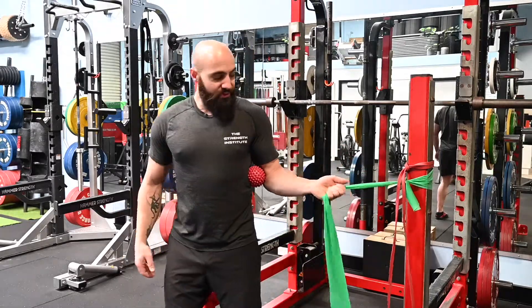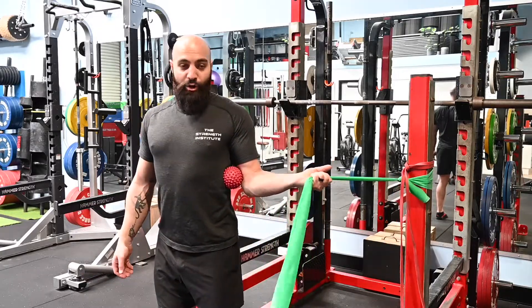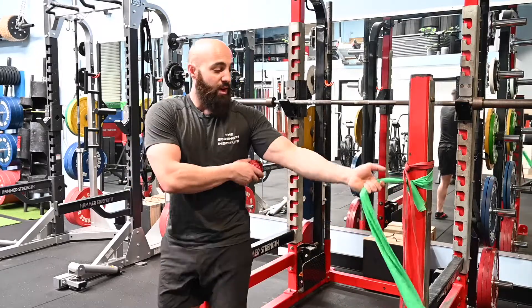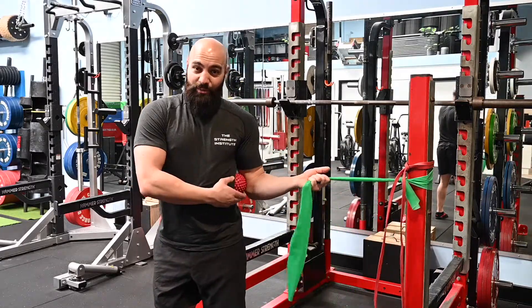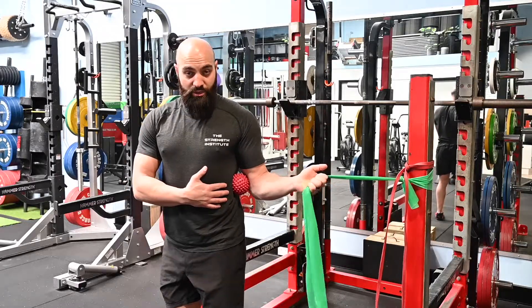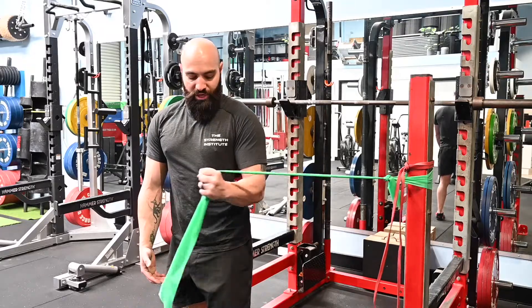For this one, you want to start with a little bit of tension on the band and let the band pull your elbow out to the side — but not too much, or that ball drops away. So we want to make sure you've still got a little bit of tension locking that position in. We get a little bit of a stretch at the end range of your rotation and then we're trying to pull and squeeze across the chest.